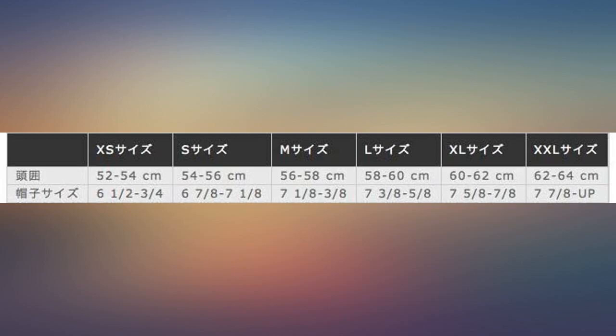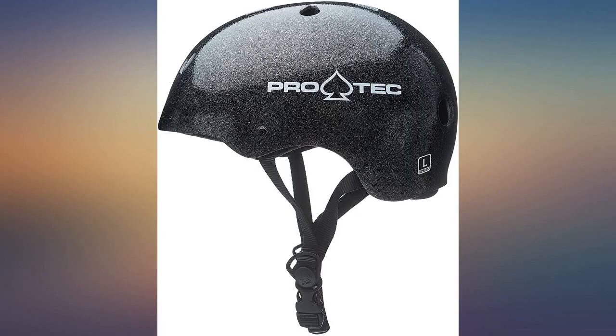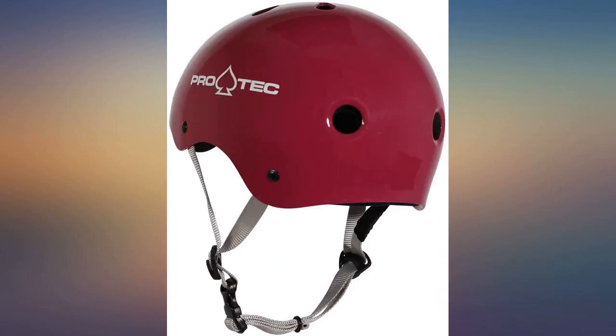I tried out a few other helmets before buying another one, because I wanted to see if other brands were as reliable. Unfortunately, they just didn't feel as secure as this one, so I ended up purchasing this helmet again, and I'm not disappointed in the slightest.